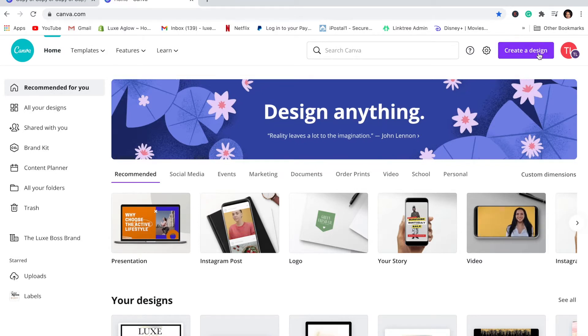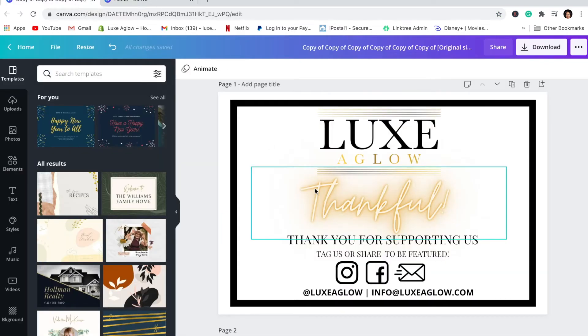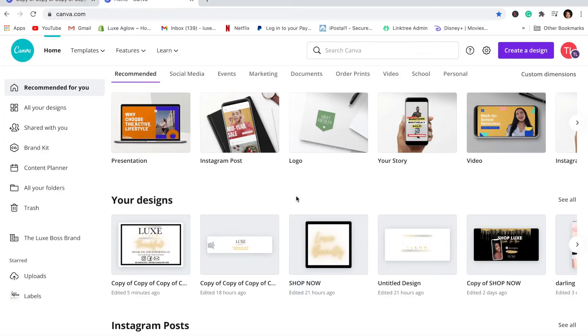Let me show you my new thank you card — we're going to be making pretty much this exact thank you card, but specifically for wholesale orders. I wanted to have two separate thank you cards: one for regular orders and one for wholesale orders. I figured I might as well make a video on how to do this since I'm making another one anyway, and you guys asked me on Instagram after my story.